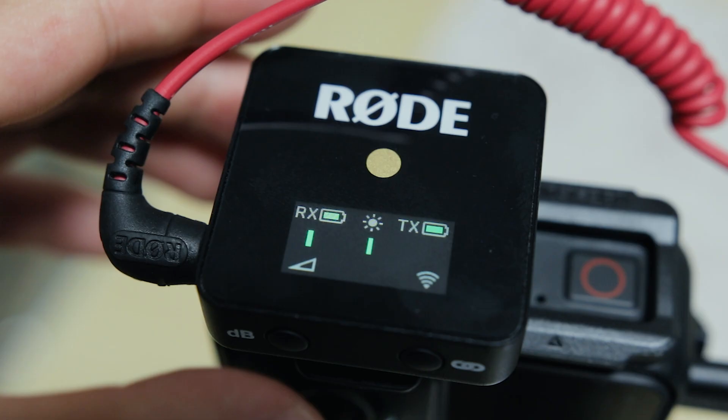Within the Rode Wireless Go, there are three different sound level options. If you use the max level, it's not the biggest deal, but with a lot of cameras — especially my 80D — having it on max ends up being a little too loud, so I usually keep it on level two. Once you're on level two though, it is kind of low coming out of this camera. I went out and did a couple of tests so we can listen to those.